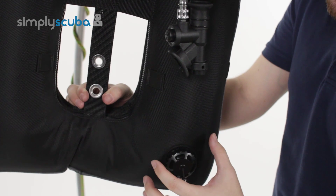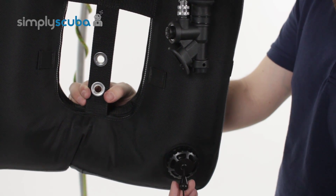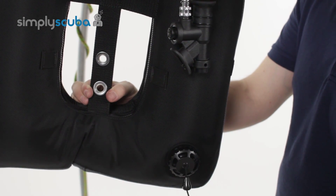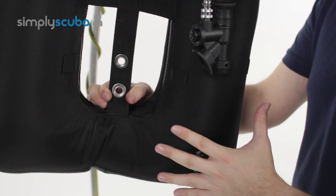On the inside of the left hand kidney, you've got an overpressure valve kidney dump. Nice, small, out of the way — just grab on that and that'll deflate the wing. Very simple, nice and easy to use wing.